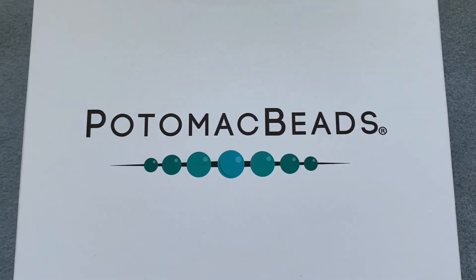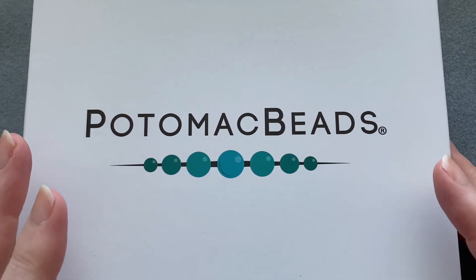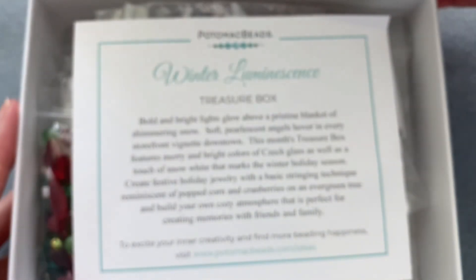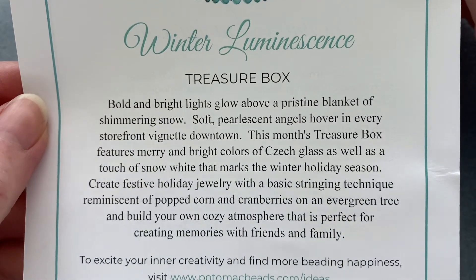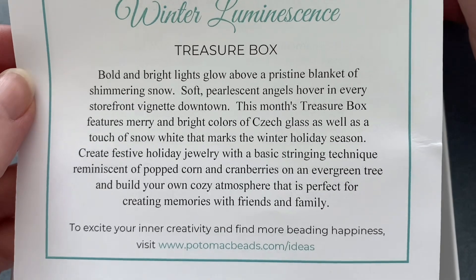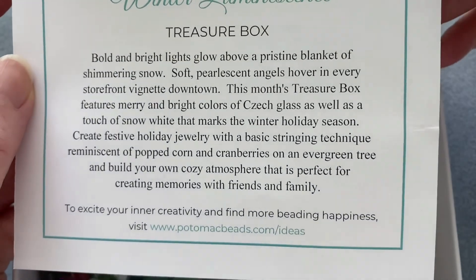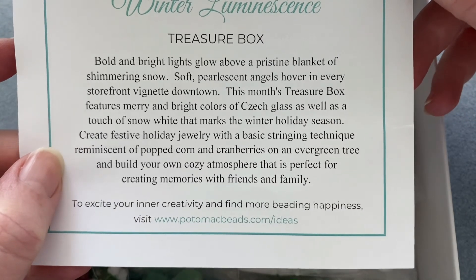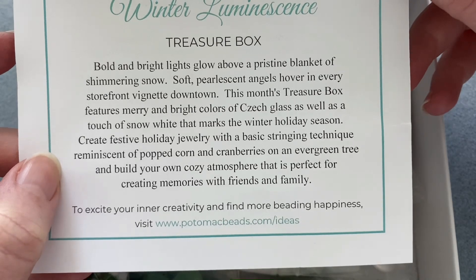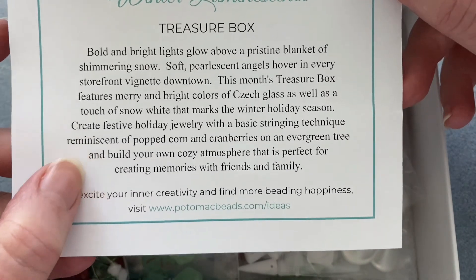The other box comes with patterns, three kits, instructions, and materials to make three projects. This treasure box is a themed collection of beads each month — always a surprise. For December I'm hoping for a winter theme. The description reads: 'Winter Luminescence — bold and bright lights glow above a pristine blanket of shimmering snow. This month's treasure box features merry and bright colors of Czech glass, plus snow white, marking the winter holiday season. Create festive holiday jewelry with a basic stringing technique reminiscent of popcorn and cranberries on an evergreen tree.'